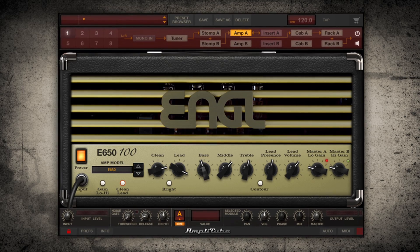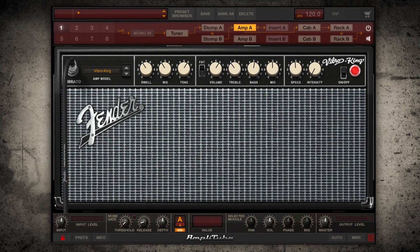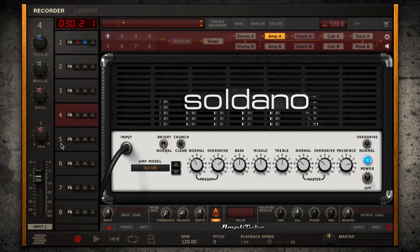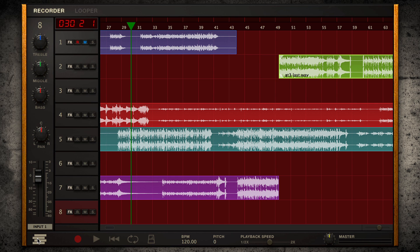AmpliTube works seamlessly with your favorite DAW as a plug-in, comfortably playing well with other plugs in the mix. But for getting musical ideas down quickly before they vanish, AmpliTube 4 can operate as a standalone guitar and bass tone studio and a completely designed idea-capturing eight-track recorder and DAW.